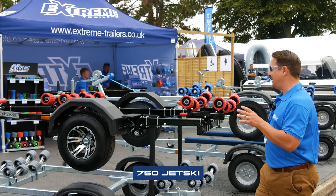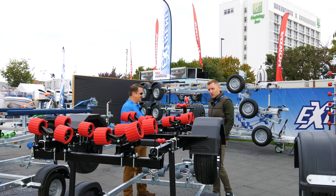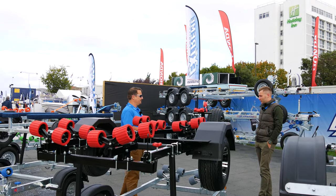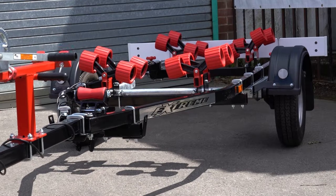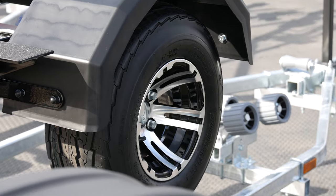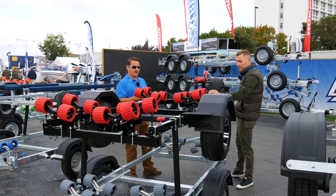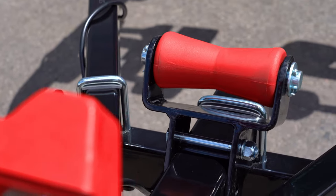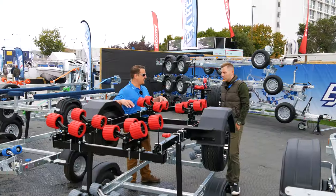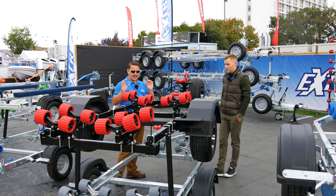750 Jet Ski trailer — as you can see, bling to the max. This trailer is pretty fancy. So this is our 750 Jet Ski chassis, which we've powder-coated in black. All of our trailers are hot-dip galvanised, but on our unbreak range we can actually powder-coat them. They're galvanised first and then powder-coated, just to give you that extra finish.